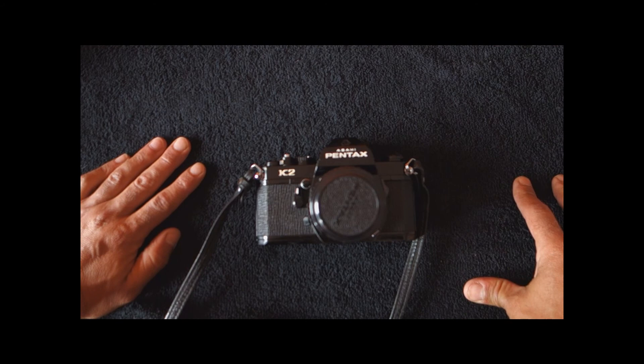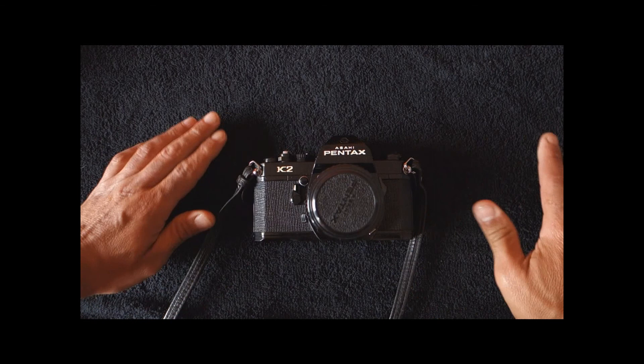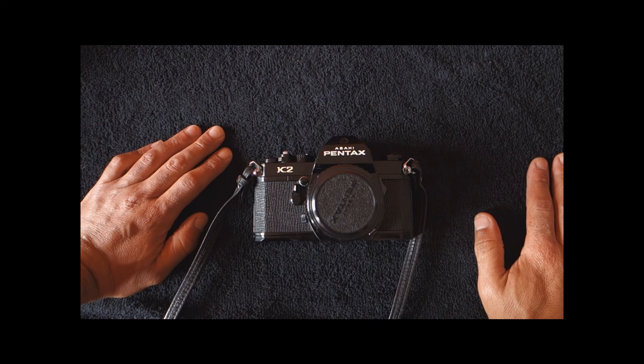Hello and welcome to another video of mine. So today we shall have a look at the Pentax K2. You might wonder why I have chosen this camera when I have so many others that I could do a review on.